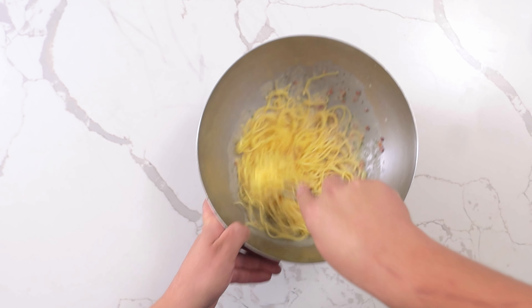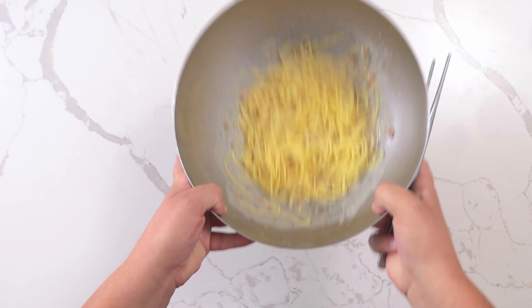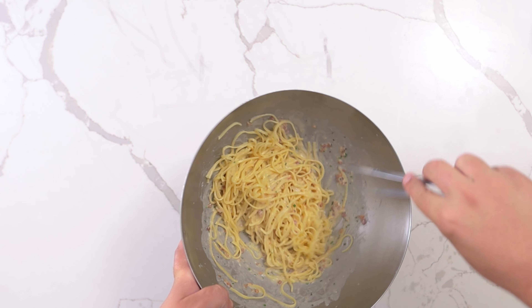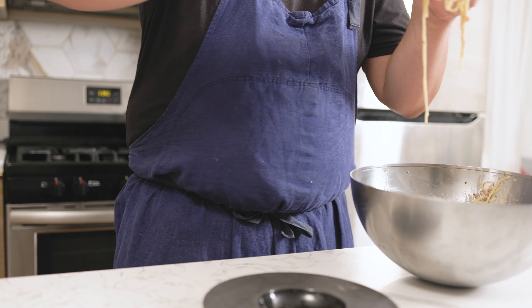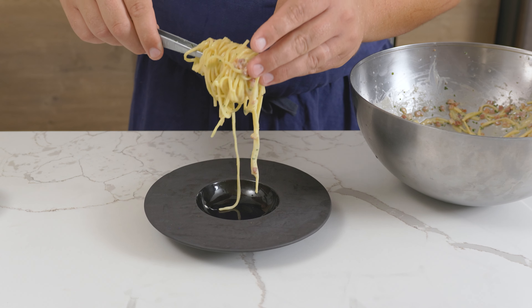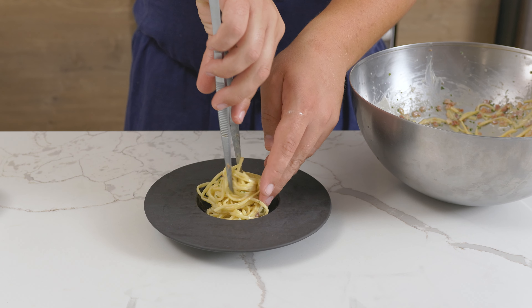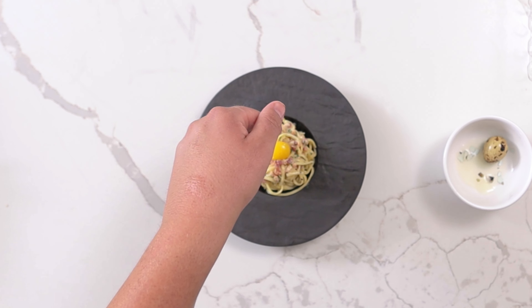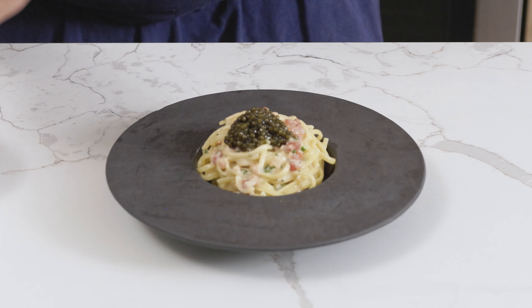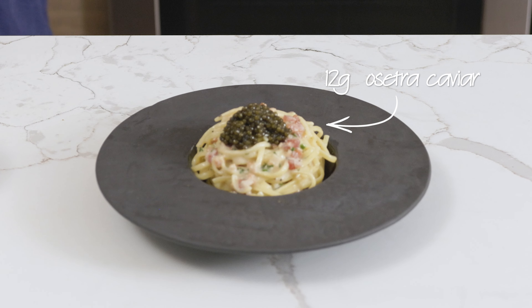Then add in the pasta and toss to coat in the sauce. Let this sit for 1 minute, allowing the pasta to absorb the sauce. Using a meat fork or large tweezers, twirl the pasta, placing the nest into 4 warmed bowls, being sure to create a little crater on top. Add a quail yolk to the crater, then top with 12 grams of Osetra caviar.